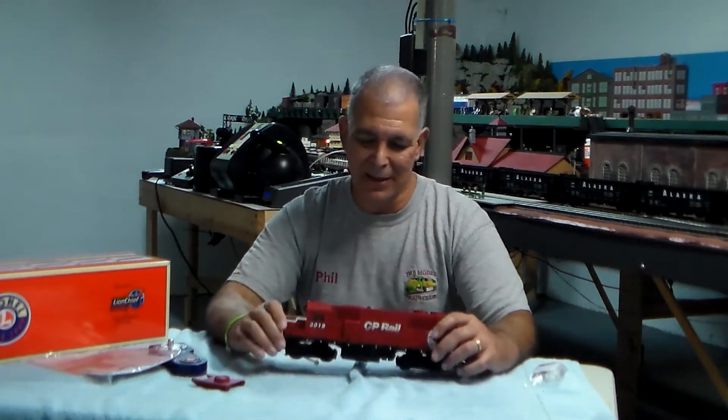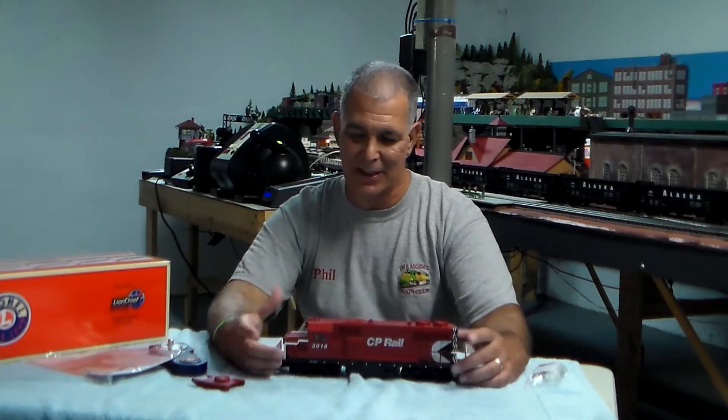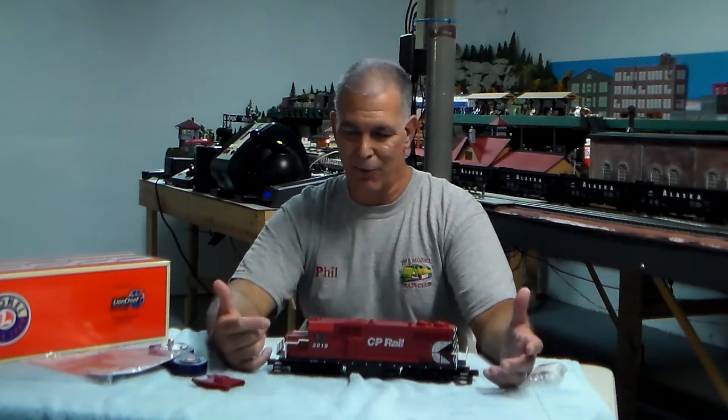Another nice feature about the LionChief — at least for all the LionChief locomotives I've seen and that I own — is that they have speed control. So if you've got grades on your layout or you like pulling long trains, you don't have to constantly adjust the speed. You'll set it to slow speed and it will stay there regardless of the load or the elevation, which is a really nice feature.